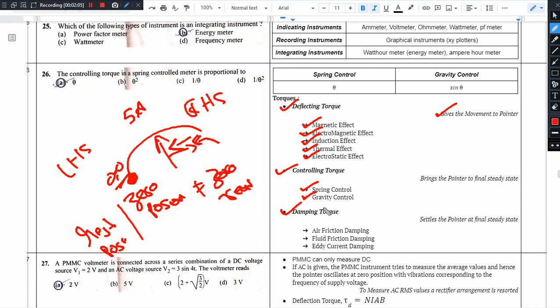We use spring control or gravity control. The controlling torque is proportional to the deflection angle.